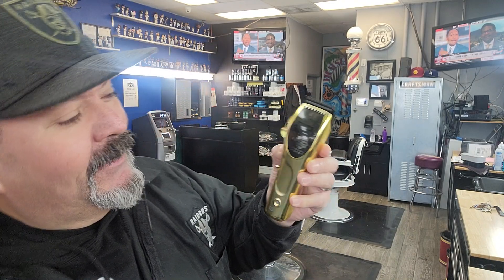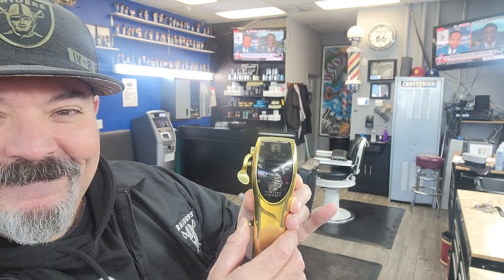Stylecraft is the latest and greatest in barber tools for home and professional use. If you guys are looking for a good machine for your house or to bring into your shop like I have here, the Stylecraft Saber — you might want to pick this bad boy up.